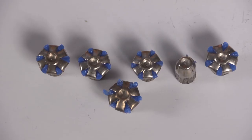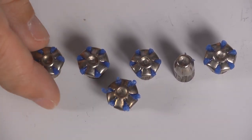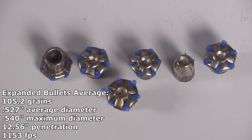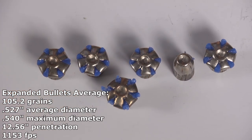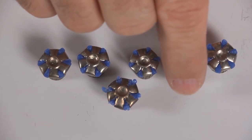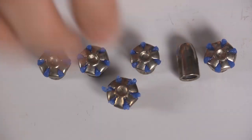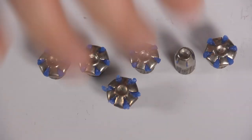The expanded Guard Dogs — the ones that did expand — look great. They expanded to a big size. That is as big as an expanded hollow point should be. We had one that just failed to expand at all. It shows a very little bit of polymer coming out, so it's like it thought about it but just didn't get the job done. And that's disappointing.